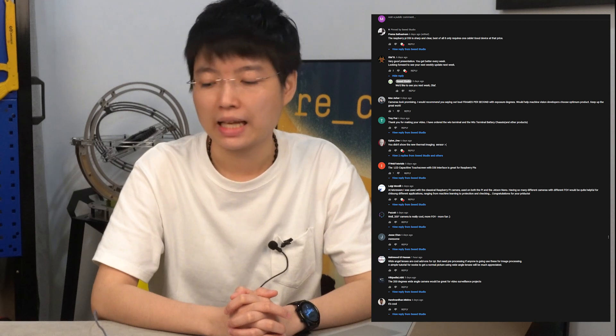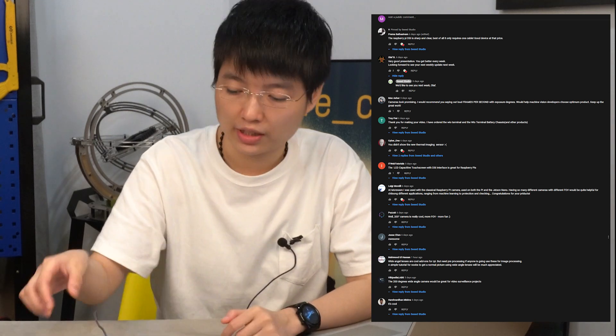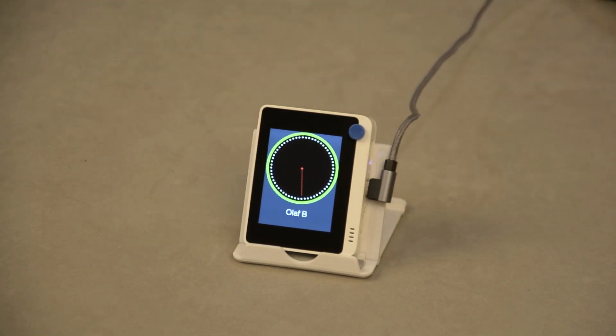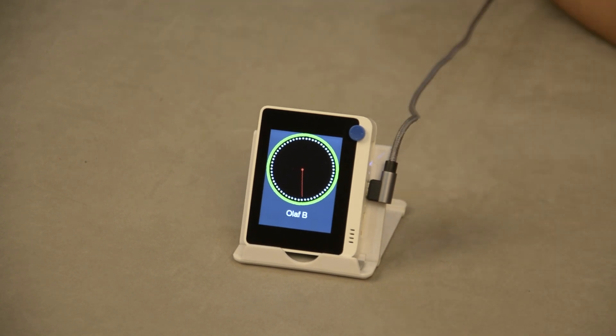And now it's time to see who will be the lucky one from last week's video. Let's play the lucky draw with the Wio Terminal again. Three, two, one, stop. Olaf B — congratulations! We will contact you via our YouTube account and look forward to seeing you receive your prize. And it's time to say goodbye. See you next week!